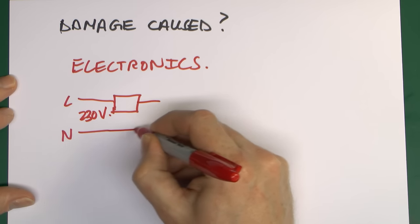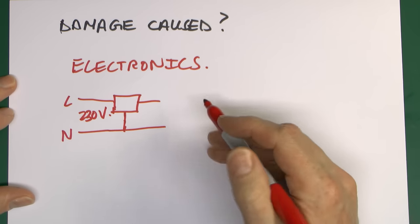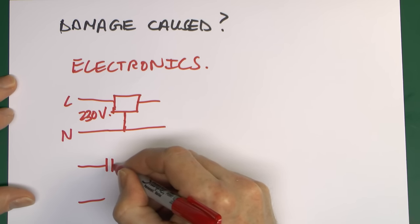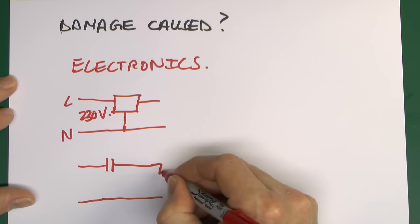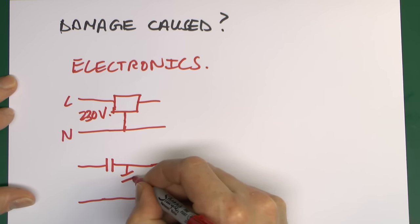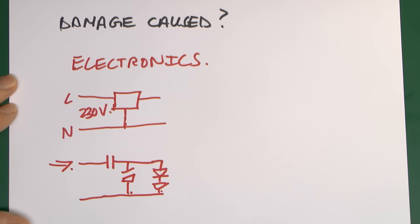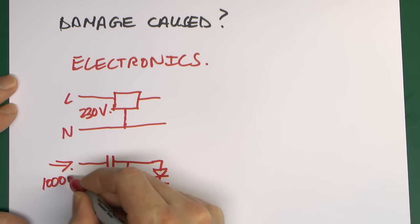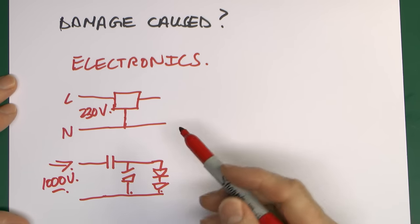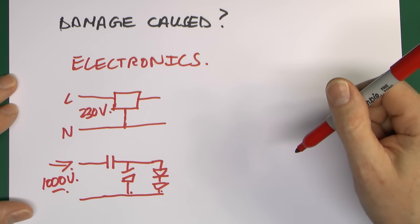That silicon device is directly across the 230 volts, followed by various other components, possibly just a single capacitor, and then LED lights. If you shove a thousand volts in there for even a very short time, it's incredibly likely that something is going to get damaged, because semiconductors are extremely sensitive to transient overvoltages.